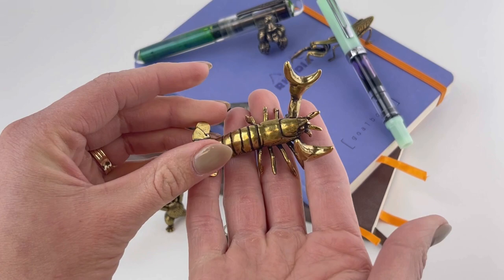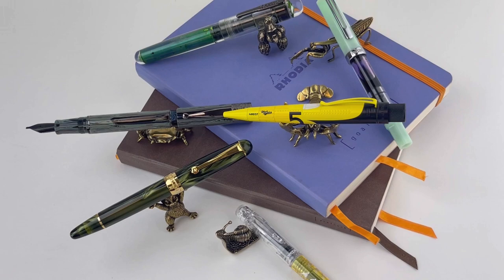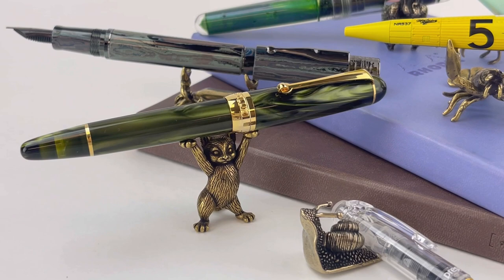And this is the Sassy Brassy Lobster. He's a little bit larger than the others, a little bit heavier just because of his size. He's going to hold the Retro 51 Tornado Big Shot — the Rocketeer Collection Blind Bulldog. That was a lot of words.